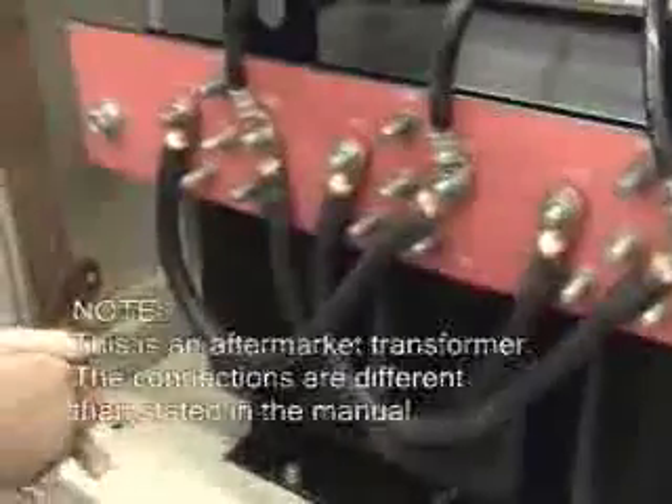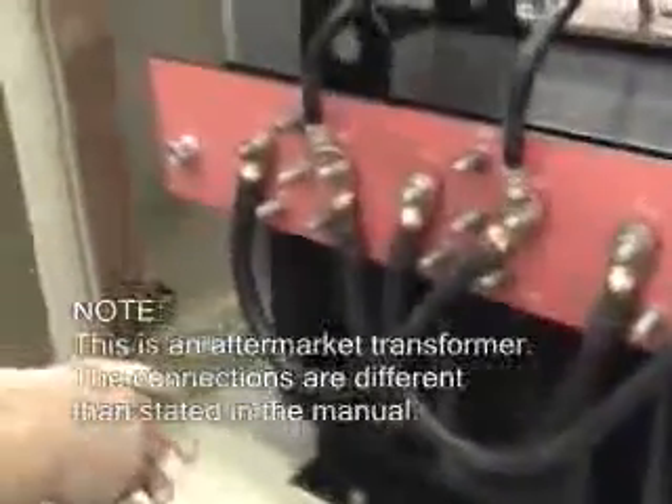This particular transformer was made for us by Peter Dahl, a company, and the tapping is a little bit different than what BE specifies in the manual. So like with any mod or special equipment, other than what the manual says, just make sure to have that added in the manual — how to tap. Phase one, two, and three with a three-phase transmitter, and it taps like specified by Peter Dahl.